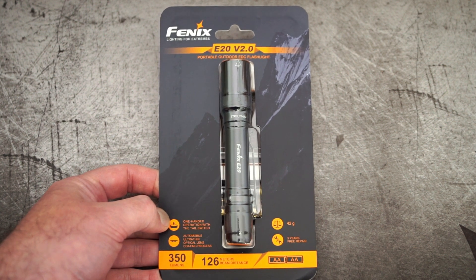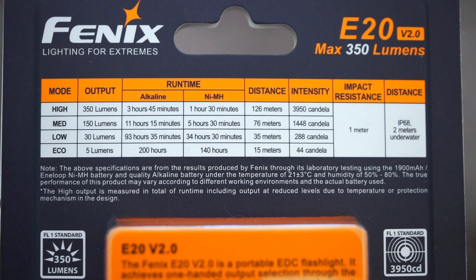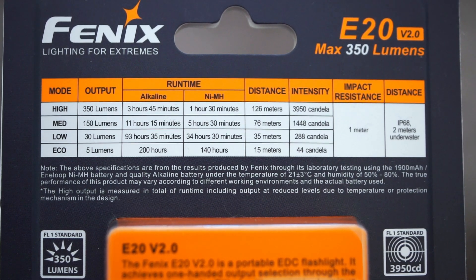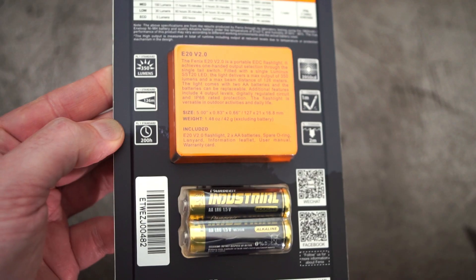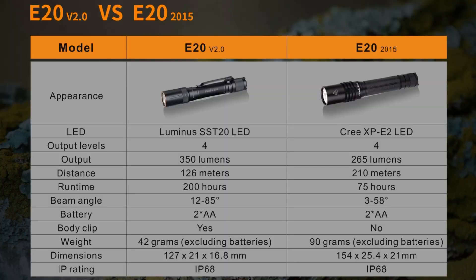Time to look at the second Phoenix torch they got in for review — this is the E20 Version 2. Phoenix UK sent this in. Quick specs on the screen to give you an idea of the output. They have upgraded quite a few things on this compared to the previous version, but I haven't used it. The main takeaway is you've got more power, a bit less range, and more spread.